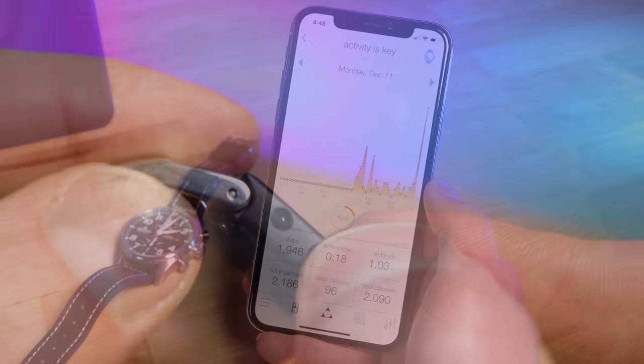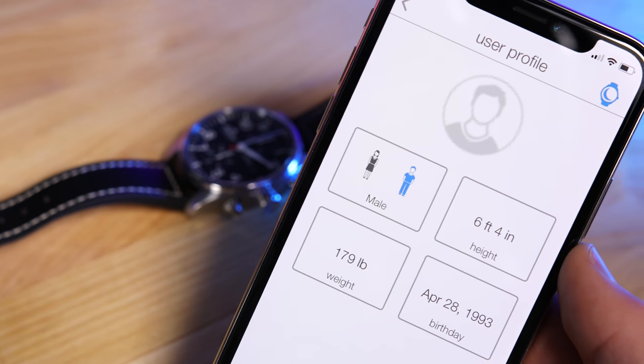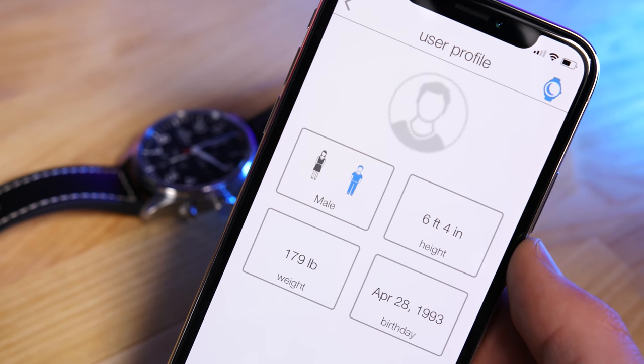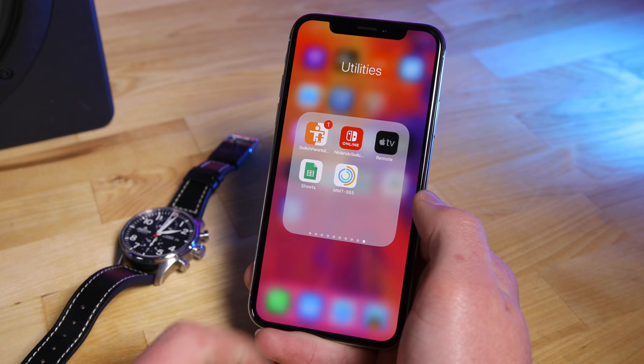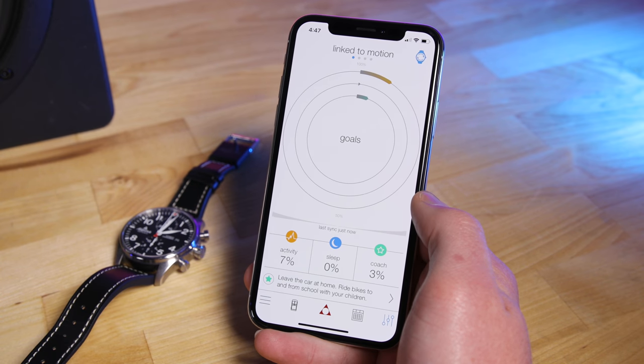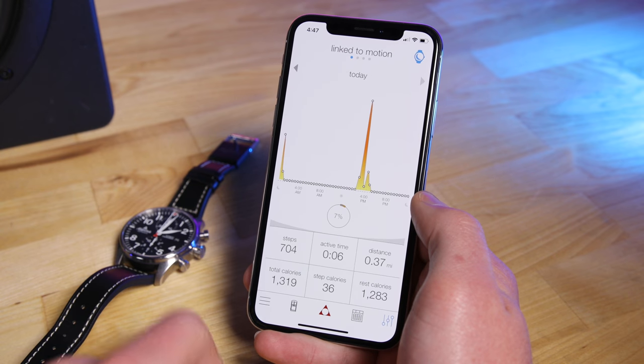Setup is very easy. You connect the eStrap over Bluetooth using the pairing button, give it some of your personal health information so that it can accurately track your calories burned, and that's about it. It will track your daily activity, show it to you in useful charts, and it allows you to set daily and monthly goals, and you can even track your activity during a given month.